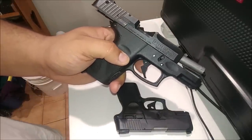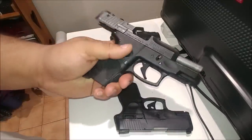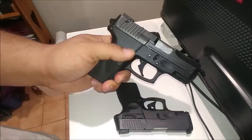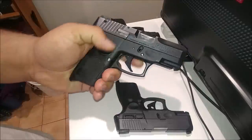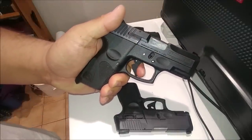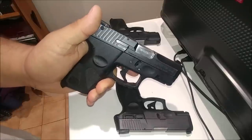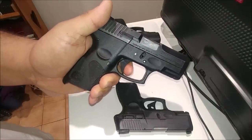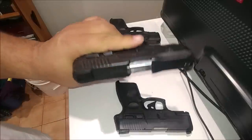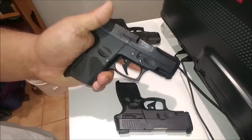This is the Curve, which I've had this model for quite a while — the single action only Curve. And this has been modified to be a double action, so the take-up is longer on this, but it is a double action trigger. So I want to show you guys how this works, what it looks like. It is obviously a longer take-up than the single action only.